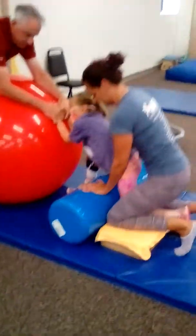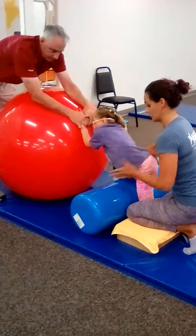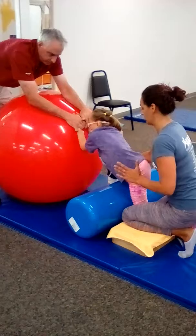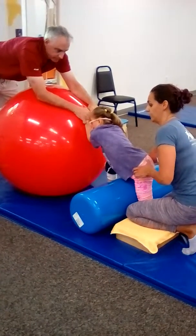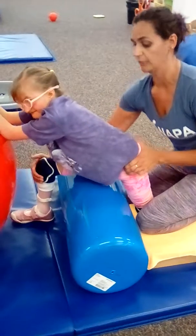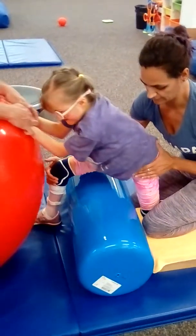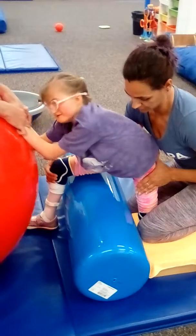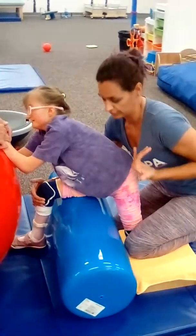From here I straddle her back leg with my legs so she doesn't tip one way or the other and I can manage her body a little better. I have my hand in front of her right knee so as she comes up into standing I can give some compression through her hip to help lift her and bring her up more extended on that leg. My back hand is on her hip to help control and limit her pulling into hip flexion so she's not pulling her leg all the way in.